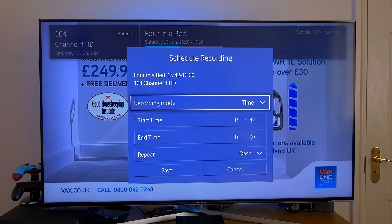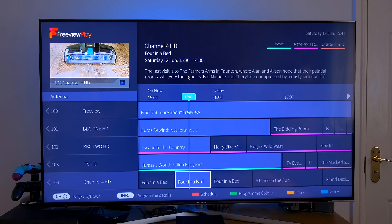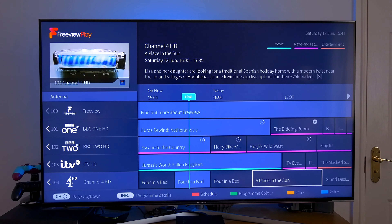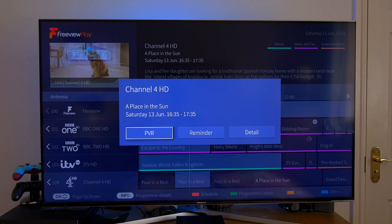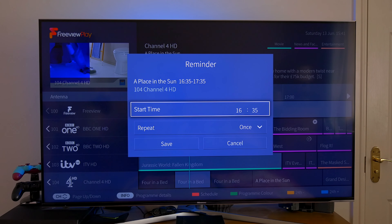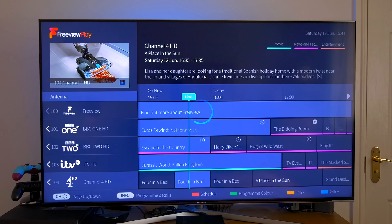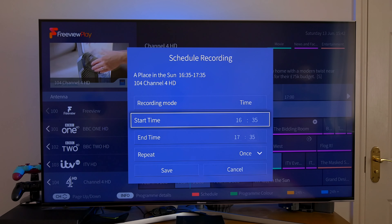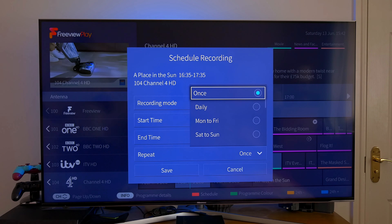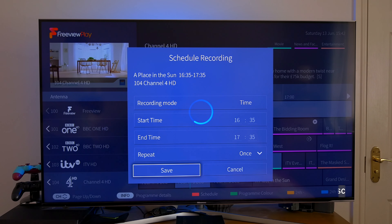You can also schedule program recordings for up to seven days. Go into the TV guide, select the program you want to record, and press OK on your remote control. That brings up a box where you can select PVR or reminder — the reminder will alert you that the program is on if you're watching something else. You can schedule it weekly, daily, or any other combination. For recording, choose the PVR function, confirm the start and end times, choose whether to repeat, and once you're sure of the details just click the save button. And that's it — you've just scheduled your first recording.